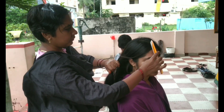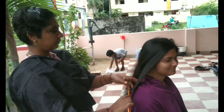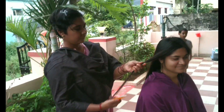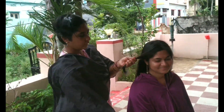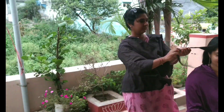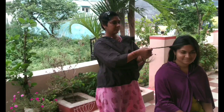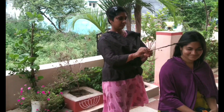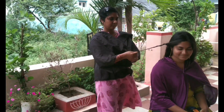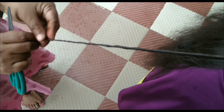We will trim this hair. I will show you how to trim this hair. Then we will divide this hair — we are doing small parts. We need to trim this hair; it is a small part of the hair.